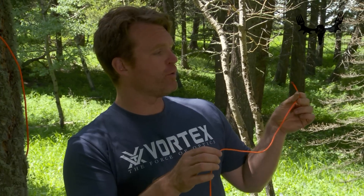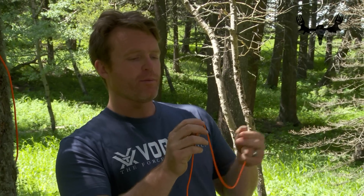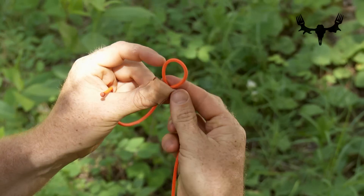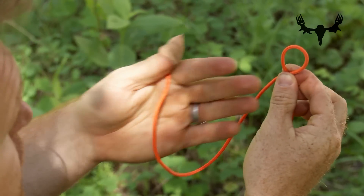To make this knot, I'm going to hold the end of the rope in my left hand and have the length of the rope in my right. Where my right fingers are pinching the rope, I'm going to create a loop with the end length toward me.